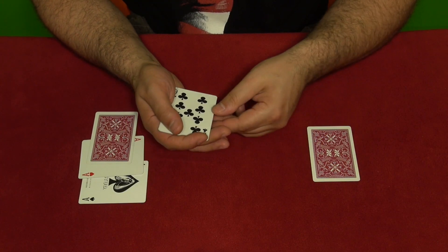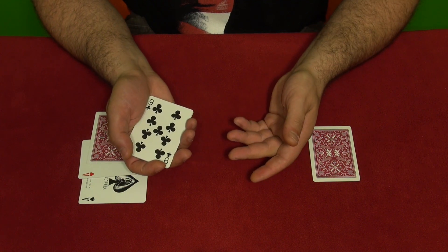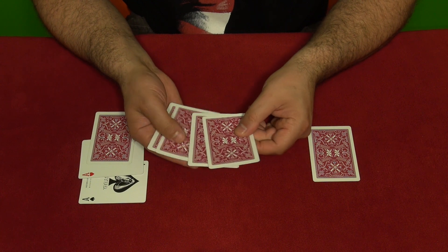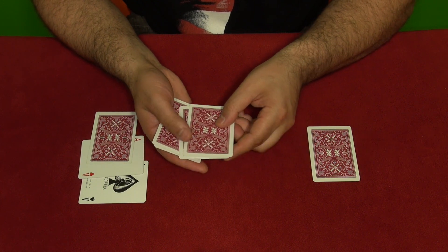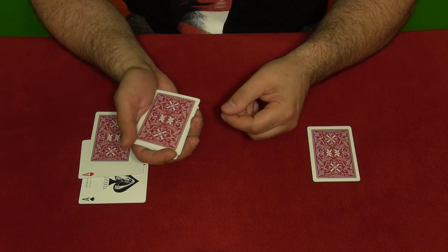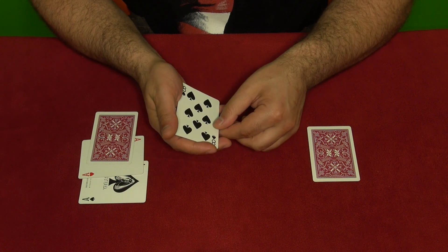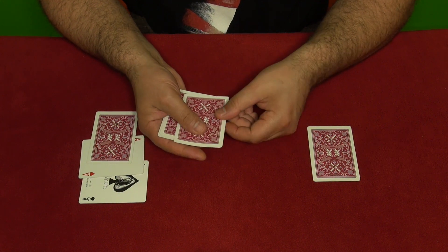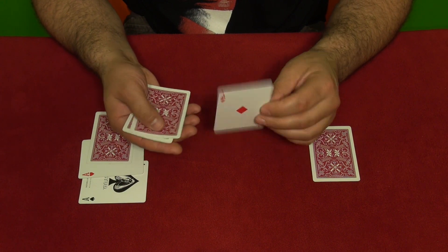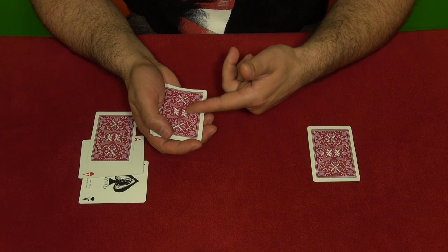Again you do the Elmsley count — there's no ace, it's gone. Flip the cards over, show them you have four cards, and again you catch the pinky break right under two cards. Then you make a double lift — eight of spades in this case — and take the ace which is on top after the Elmsley count. We placed it as second but when you do the Elmsley count it appears on top.